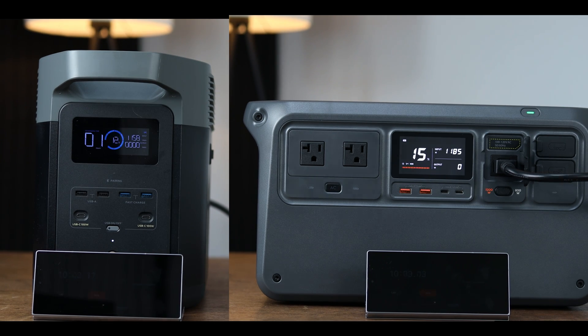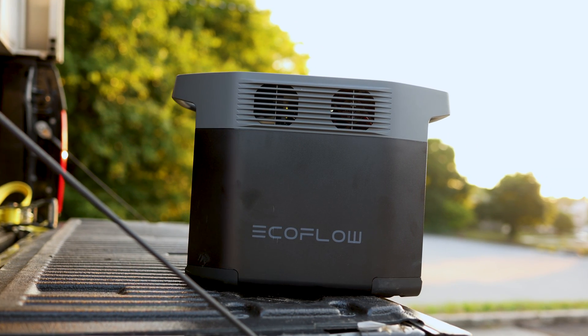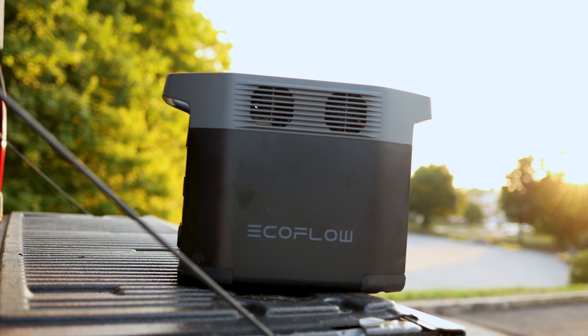With that being said, I have a lot of tests to get into in this video: charging speed, charging volume, output, max output, the volume when you're running a high load, the weight, and everything else that I think you need to know. These both have some really cool tricks up their sleeve, but let's start off with the ground level — the design of both of them.